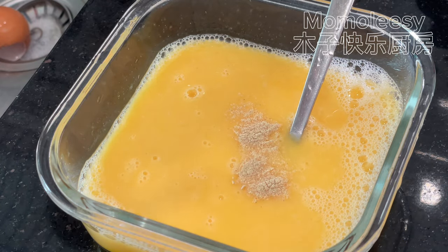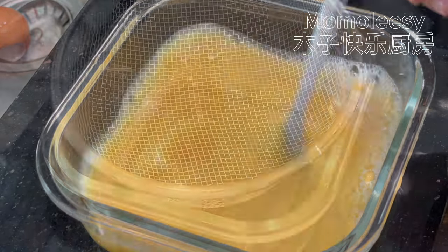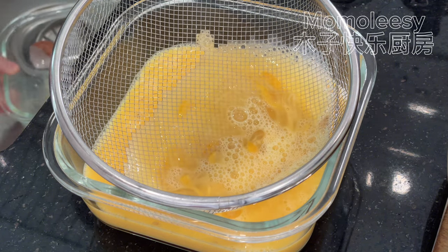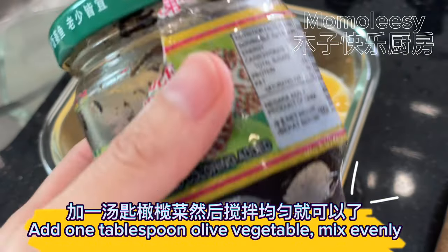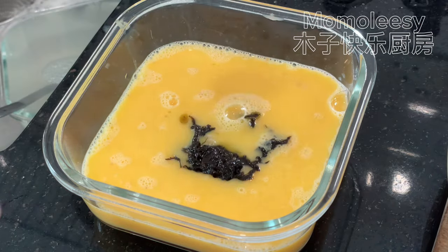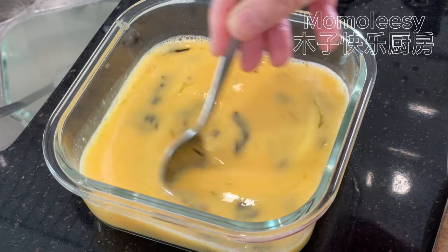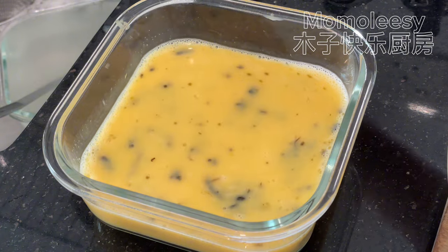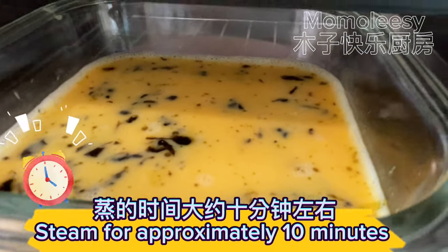Add one teaspoon of pepper powder. Add one tablespoon of olive vegetable and mix evenly. Now let's steam the egg — steam for approximately 10 minutes.